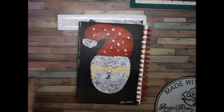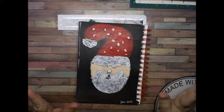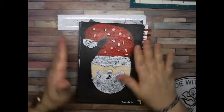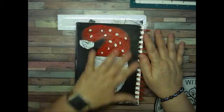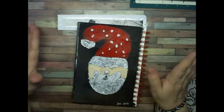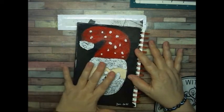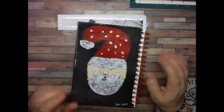We drew a Santa Claus, and trust me it was not easy for me to do this. What I did was put black chalk paint on the background, and then I started out drawing the face and everything the way she did on her channel.